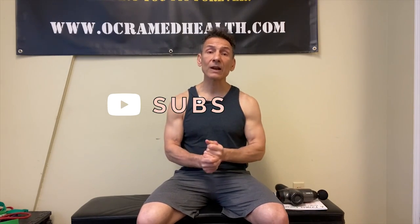If you haven't done so already, take a moment right now. Subscribe to my channel, Ochramed Health, on YouTube. Click that little bell notification — it notifies you every time I upload a new video. At the end of today's video, if you found the information helpful, I'd appreciate a thumbs up.